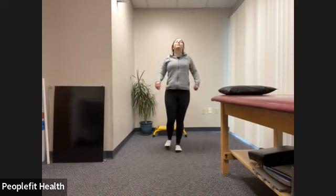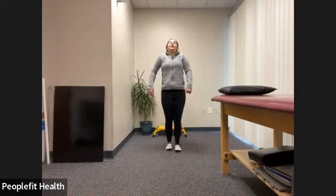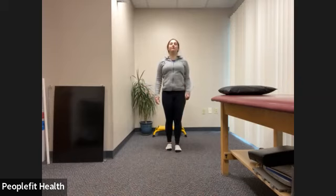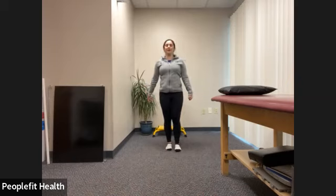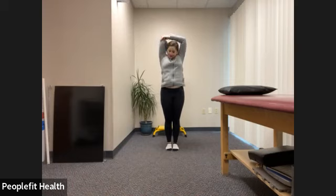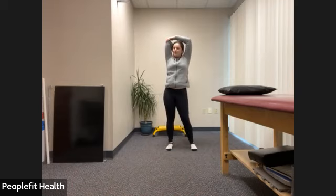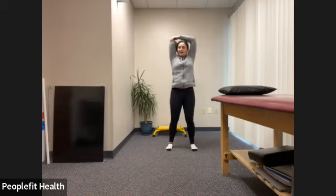Let's do a few more shoulder rolls back, really opening up that chest. Deep breath in and out. Let's bring that arm behind our back, grabbing onto that elbow, stretching out the back of your arm. Trying not to let your head hang forward. I like to do a little movement with my hips — a two-in-one — but you can totally just stay still.